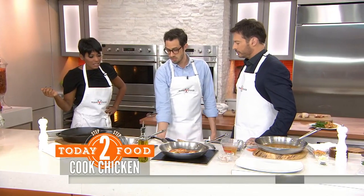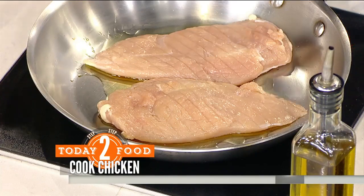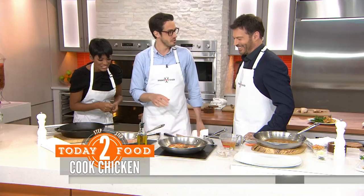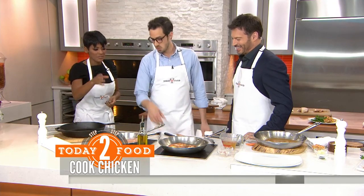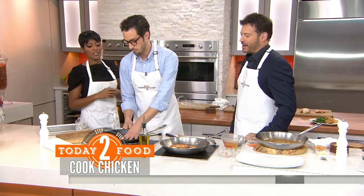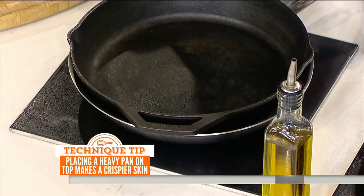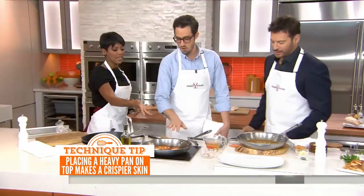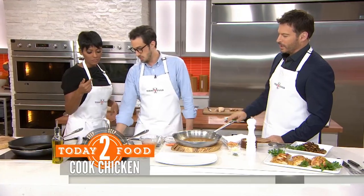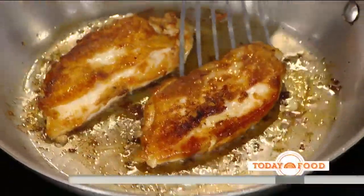This method actually goes back to some classic French technique using a duck press — cold pan, cold chicken. We're going to put it over medium heat and take a cast iron skillet and put it on top to apply pressure and ensure good skin contact. You'll go seven to nine minutes on the skin side until it's cooked partway, then flip it over and it's basically done.